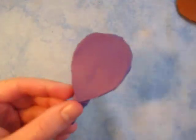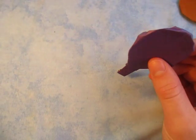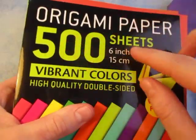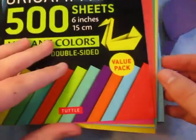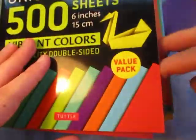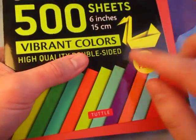I just want to show you what the pack looks like that I got this paper out of. I'm going to bring the pack over. This is the pack right here — 500 sheets, vibrant colors, high quality, double-sided. It has a lot of double-sided paper in it. I have multiple packs of these.